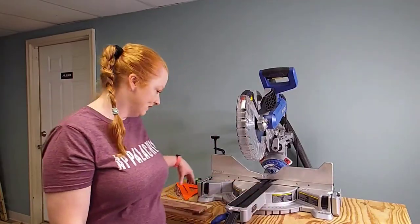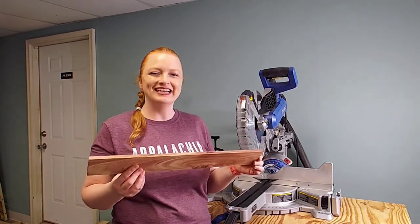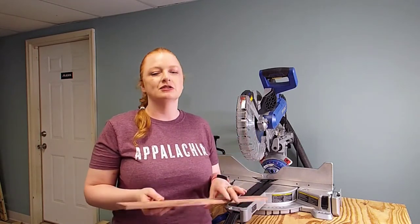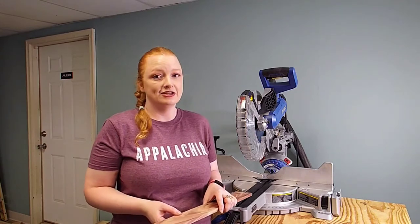Now that we have cut our boards to width, we're going to cut them to length. We're going to house four tea lights in this candle holder, so we're going to evenly space those, and we're going to need 10-inch boards. So we're going to flush up the end of each board, flip them over, and cut them to 10 inches.